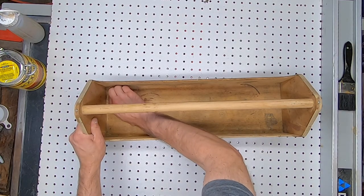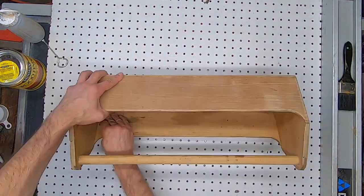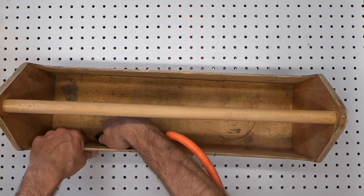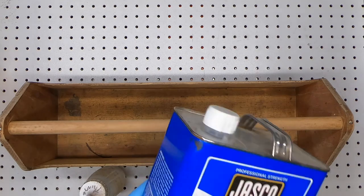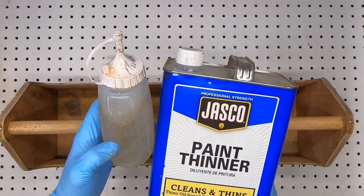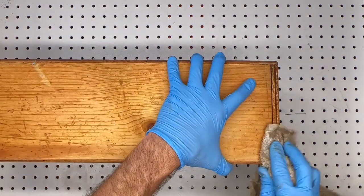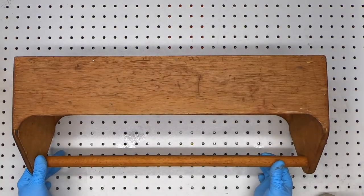I'm going to use sandpaper to clean it up, then give it a medium dark stain. After cleaning it with sandpaper and blowing off the dust, I'll give it a wipe down with paint thinner. Here's a tip: pour some of your paint thinner from the big can into a condiment bottle — it's much easier to dispense this way. I use paint thinner for two reasons: one, it cleans the dirt and grime, and two, it pre-treats the wood so that the stain will take evenly without blotching.